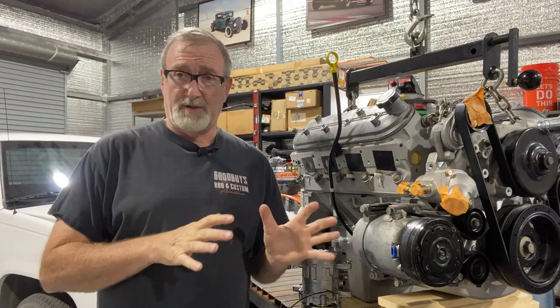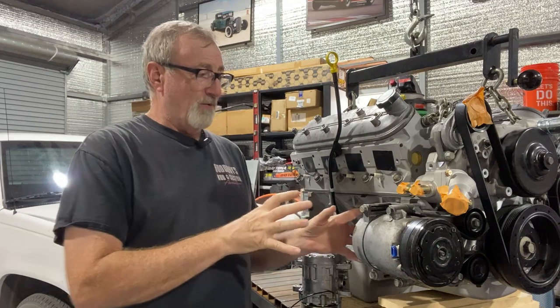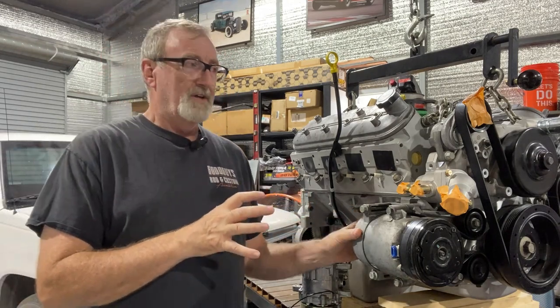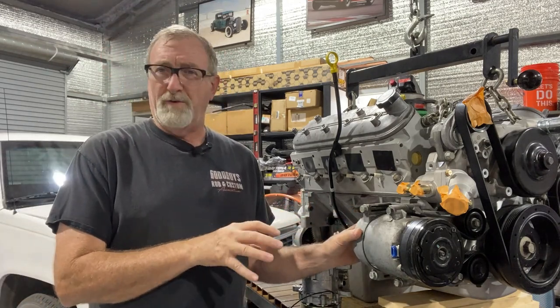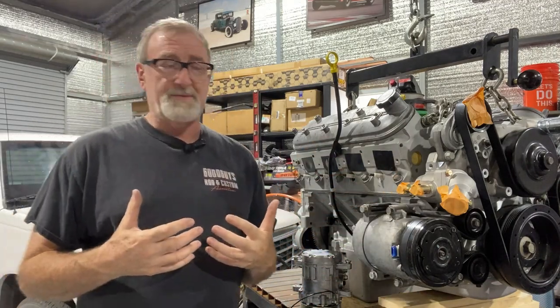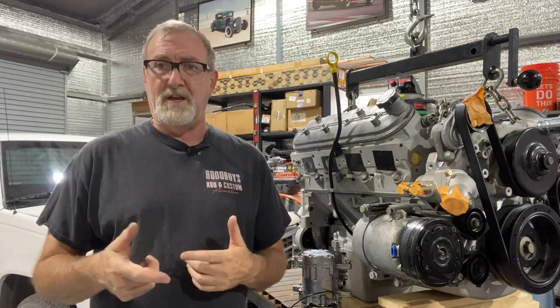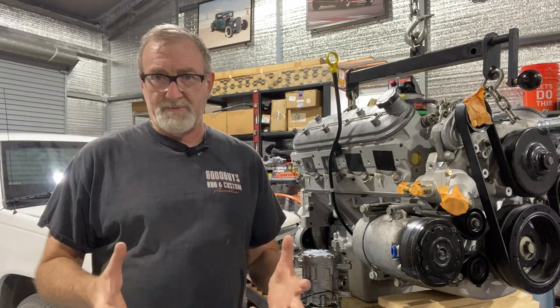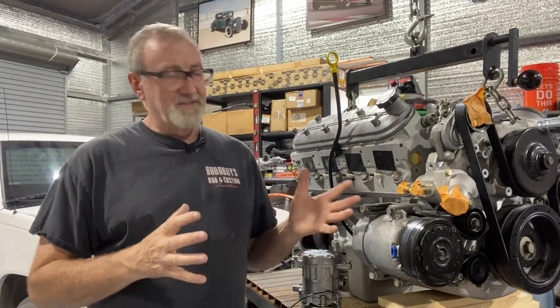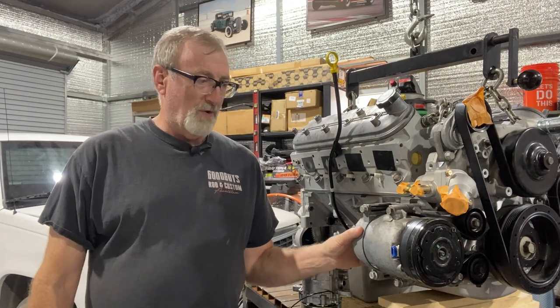We're going to tackle the air conditioning compressor for the Toyota LS Swap. The compressor we originally intended to use was from a 2004 Corvette. All the front drive accessories are Corvette because they tuck in tighter to the block, giving a bit more clearance. In this truck, we really need all the clearance we can get for the radiator, electric fans, exhaust manifolds, and intake manifold — there's just a variety of things we need clearance on.